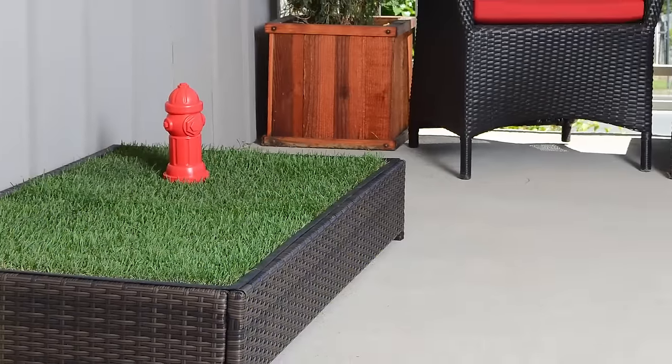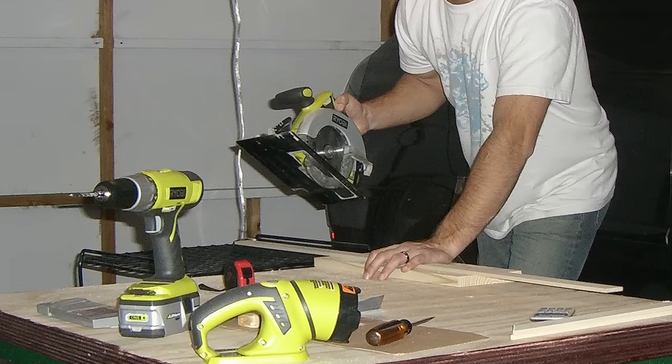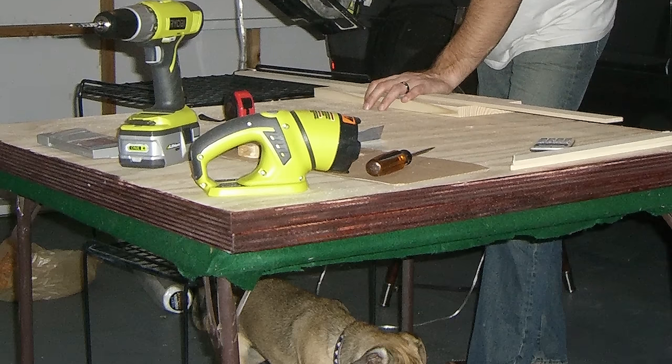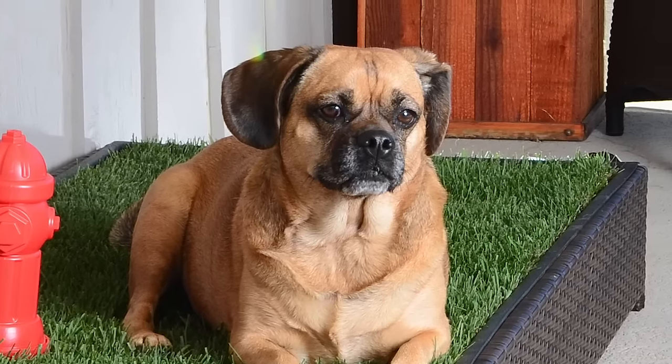My name is Brandon. I'm an engineer and the inventor of the Porch Potty, the very first automated grass litter box for dogs. I designed the Porch Potty for my dog, Nixie, because I lived in the city with no backyard and needed a way to let her out if I wasn't at home.